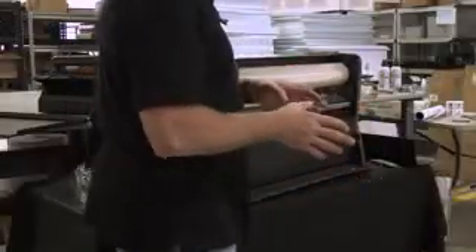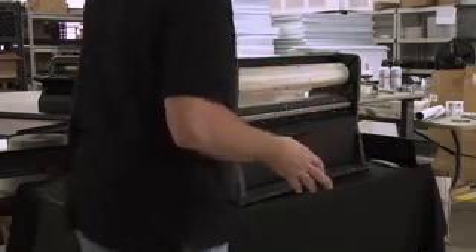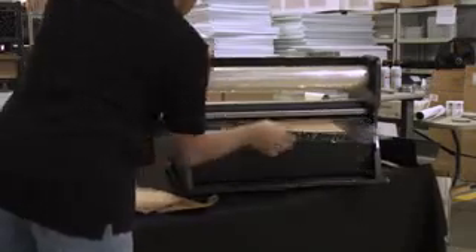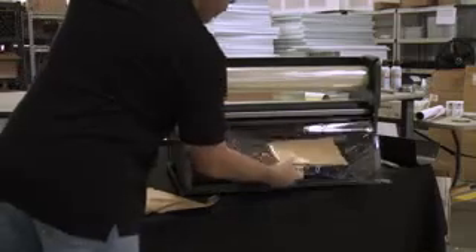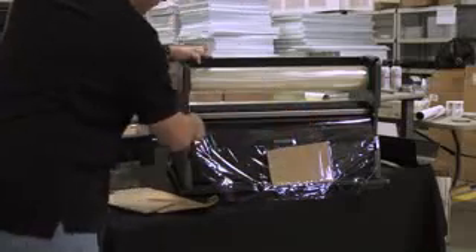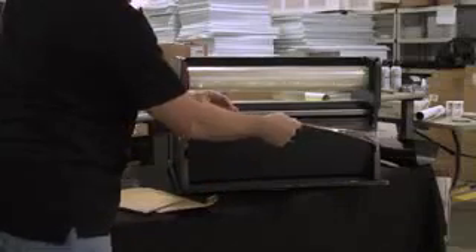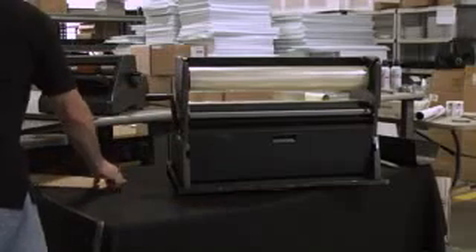It doesn't matter how thick your cardboard is — it could be a business card, it really doesn't make a difference. What you'll notice as I start rolling it through the machine is that the wrinkles start coming up but then start clearing themselves. Watch what happens: we're rolling this through, and all of a sudden the wrinkles that we had are gone and starting to run off — now they're all gone. So it's actually set itself up and now it's all clear. Once we trim this, that is theoretically all the waste we're going to have with this machine.